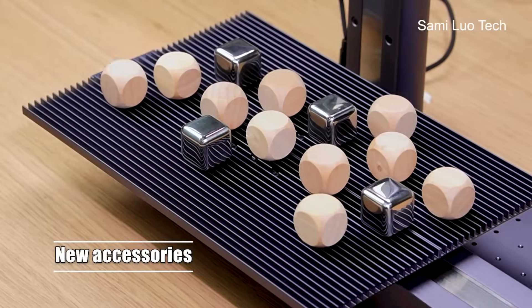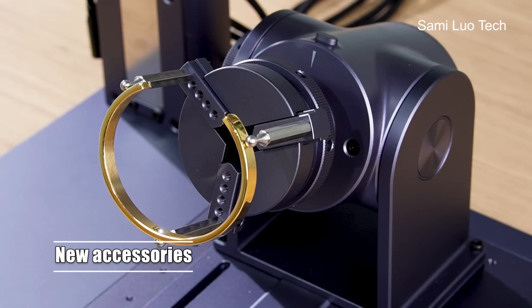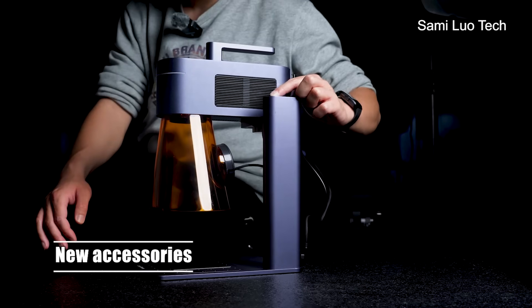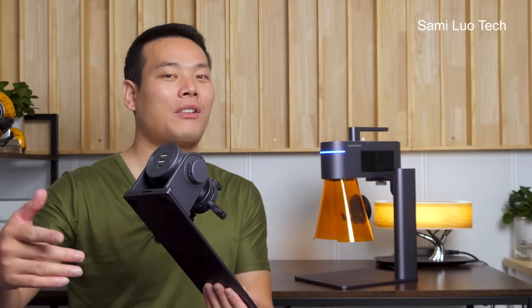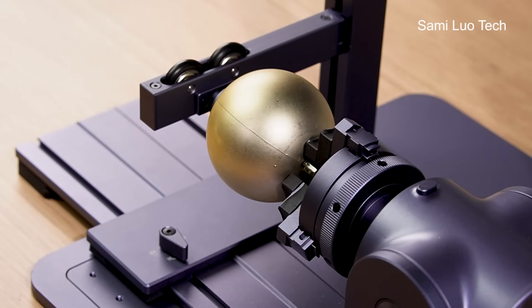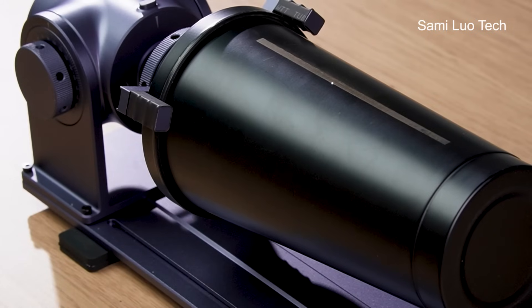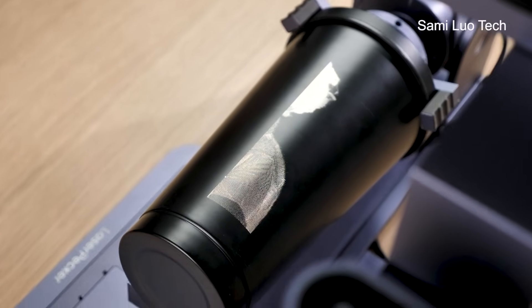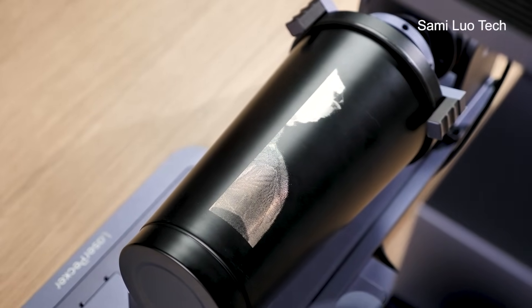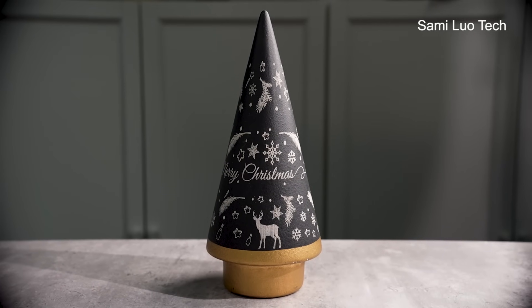Compared to its predecessors and many other laser engravers I've tested, there are several new accessories that are unique and original. The first is what they call the rotary extension. This one lets you engrave on objects like balls, cones, or cups with a non-cylindrical shape — shapes that are just impossible for other laser engravers because the surface is not flat, so they cannot focus properly.